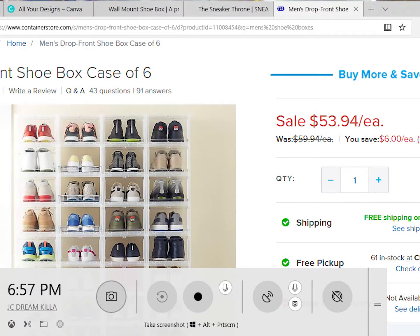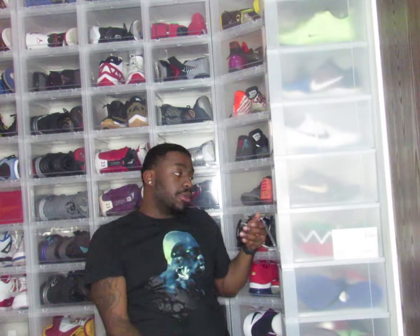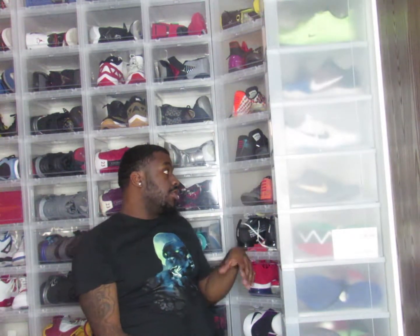I saw these on another channel and I don't want to take credit for finding them. I'm also going to drop where you can get them — you can get these at the Container Store online or at their website. If you have a Container Store near you like I do, about 45 minutes away, you can drive and pick them up. A pack of six costs about $54, which might seem expensive, but as a sneakerhead you don't put a price on the best way to keep your shoes. These are called drop-front men's boxes.